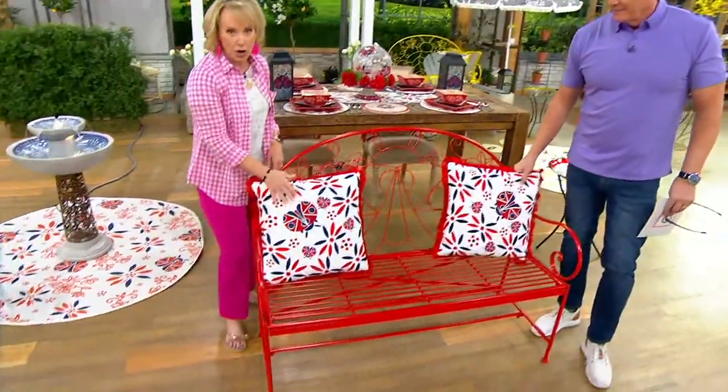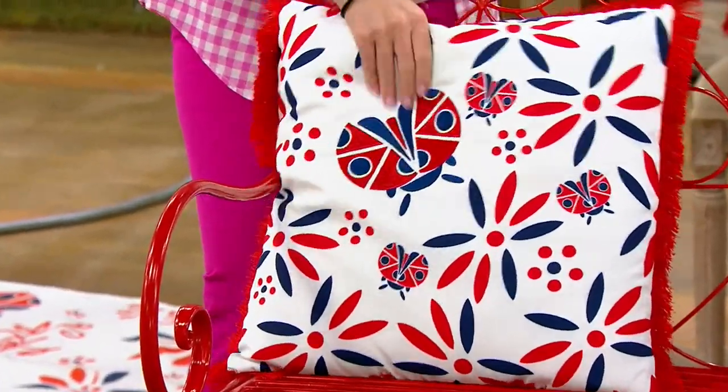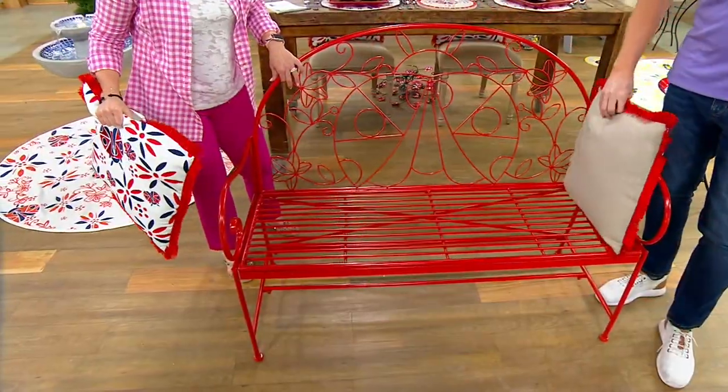I'd like to anchor the pillows in here too — these are also available. The covers come right off, they're reversible, they're fringe, and they're embroidered. The covers come off so you can clean them, so you can wash them. Here come the choices.